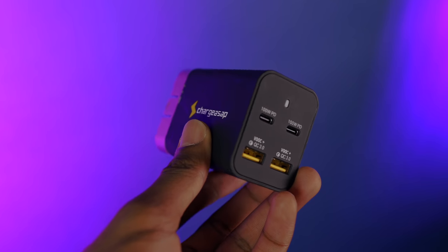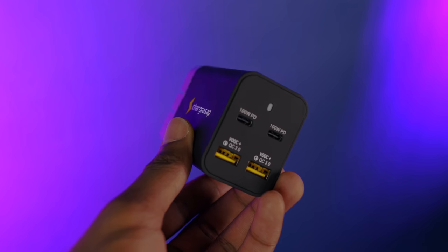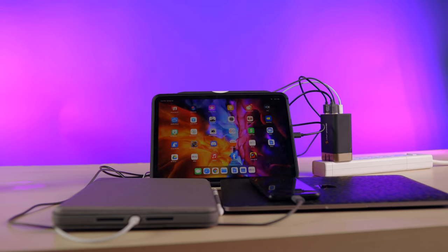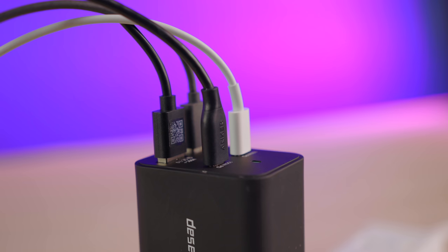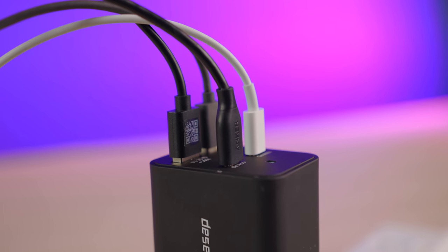Here you've got two USB-C ports with individual 100-watt power output, and then you've got two USB-A ports with Warp Charge and Quick Charge 3.0 support. And with these four ports, you can simultaneously charge four devices. This could be two 16-inch MacBook Pros and two iPhone 11s, or two iPhone 11s and two iPad Pros. You name it.